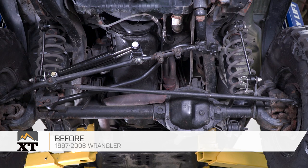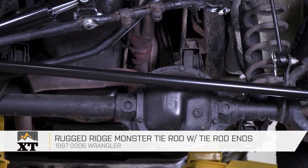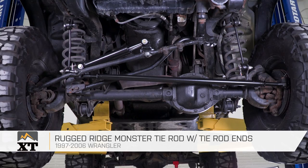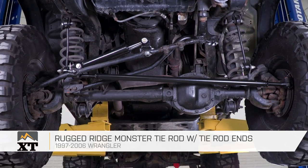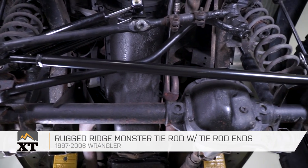This is for those of you that have bent or otherwise banged up or broken your tie rod on the trails. The tie rod hangs in a location where it can fairly easily be banged up on the rocks, and if you're going to be replacing it, you might as well replace it with something much stronger than factory to give you the peace of mind of knowing that's not going to happen the next time you're out on the trail.